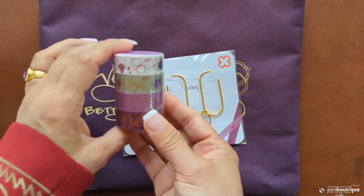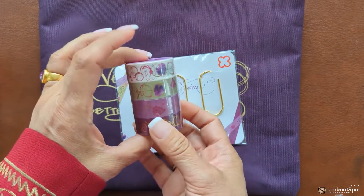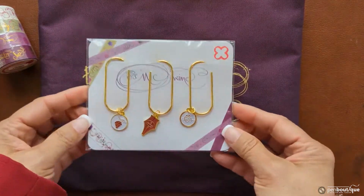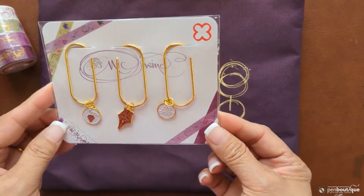There is something else — wait, here you go! Can you guess what these are? This is washi tape, which I'm sure all of you know, and there are four rolls which come with each and every writing instrument of this Cosmic Wine.